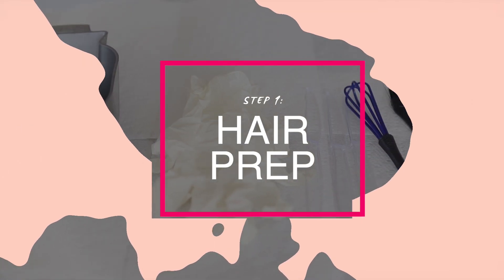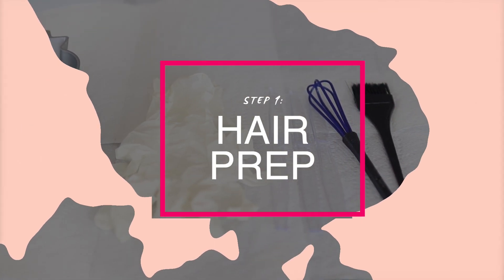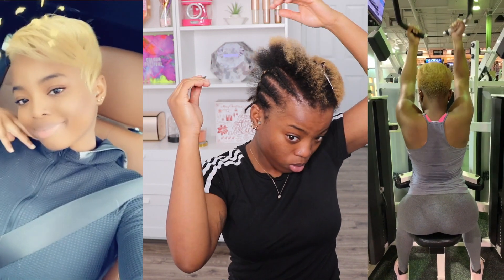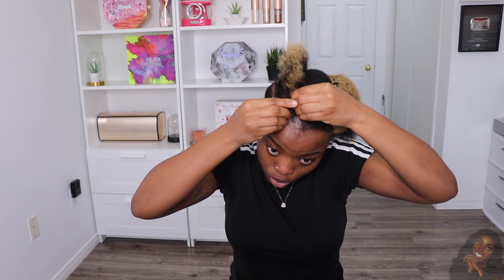Let's start with our hair prep. Let me give you guys a quick run through of my hair journey so far, because you guys always say I never show my hair. In January of this year I decided to relax and cut my hair into a pixie cut. Then in June I decided to bleach my hair by myself — huge mistake, because my hair got severely damaged. Late July I decided to cut off my hair and do a big chop, so now my hair is 100% natural. I've been natural since July, about four or five months now.